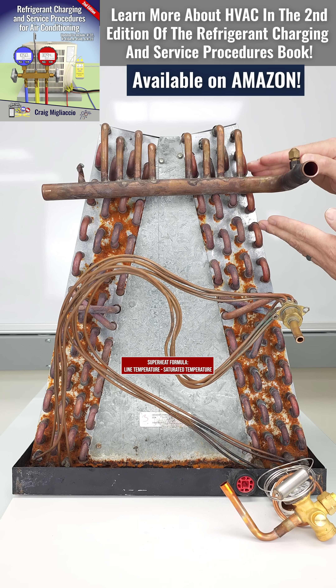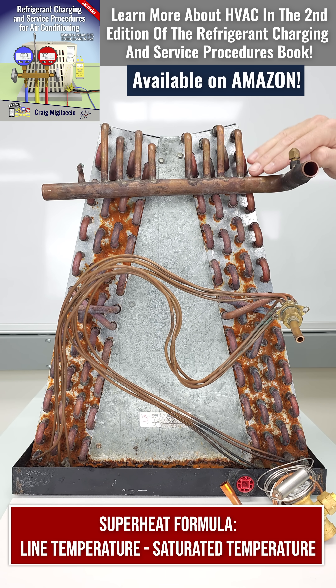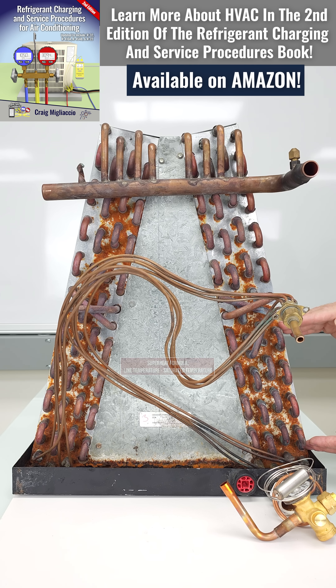Superheat is the increase in temperature of the vapor refrigerant as it flows through the indoor coil of an air conditioning system. As it exits the coil, you can measure the pressure and convert that to the saturated temperature of the refrigerant flowing through the coil, whether that's R22 or R410A. Saturated means that you have both liquid and vapor existing at the same time.